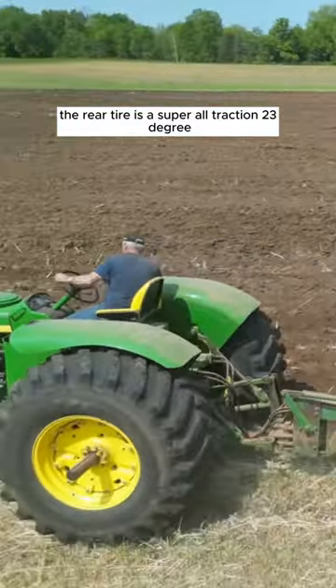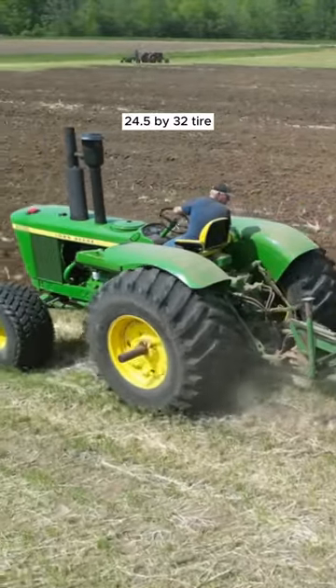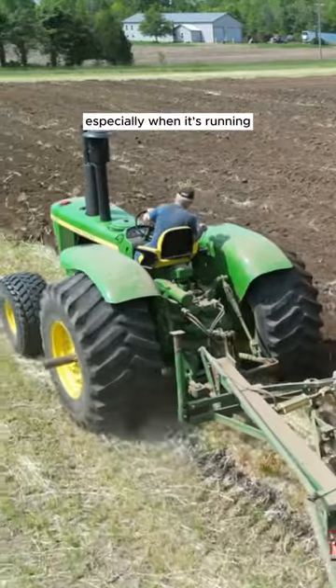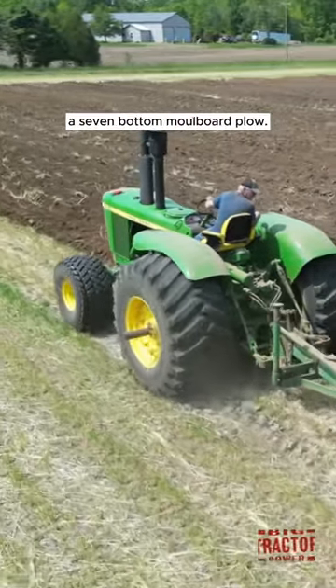The rear tire is a super all-traction, 23-degree, 24.5x32 tire that really improves the traction and pull of the tractor, especially when it's running a seven-bottom moldboard plow.